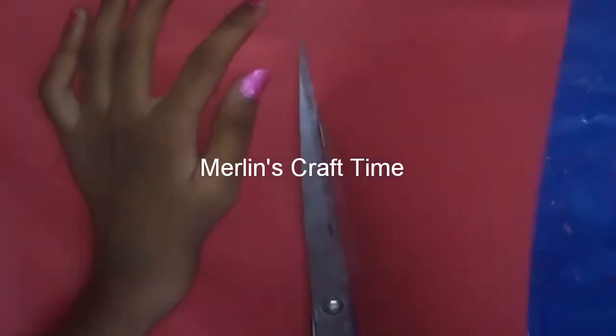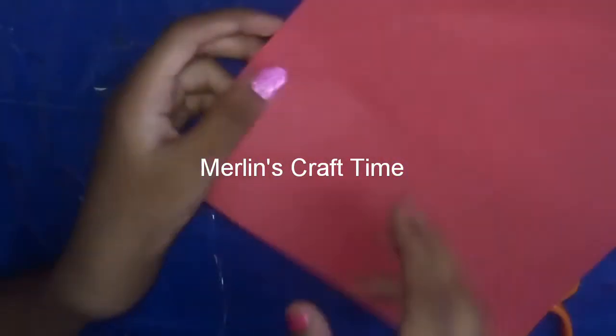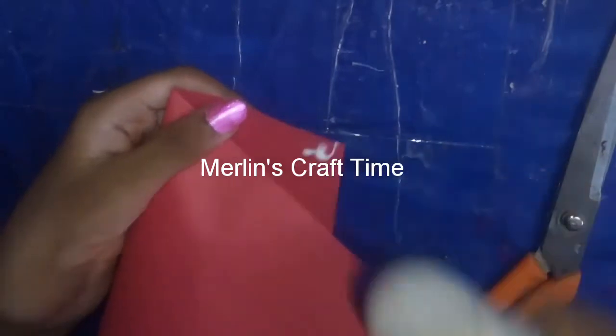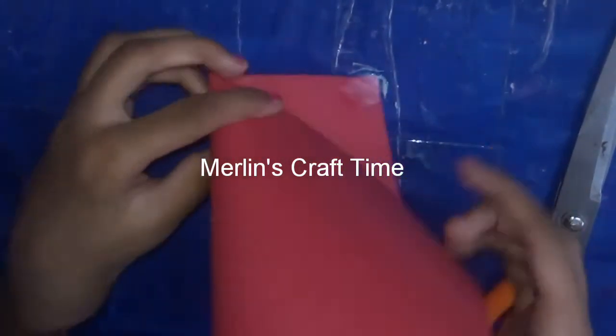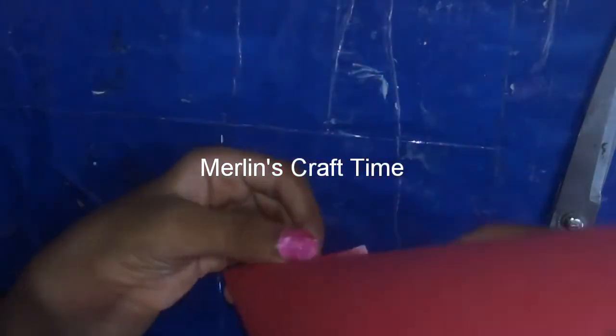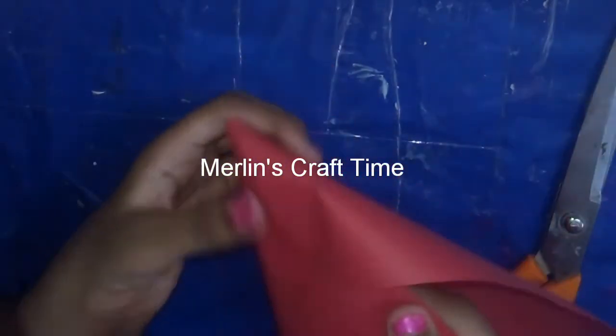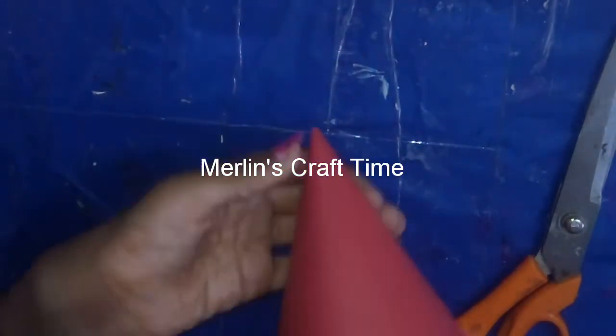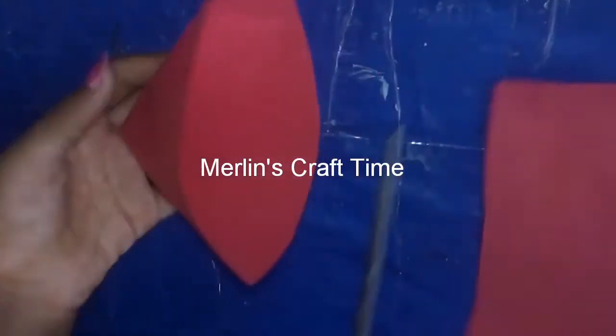Now we are going to add the top. We are going to add a red paper. If you want, we will also add a white paper. We will add a white paper to this one as well. This sheet is ready.